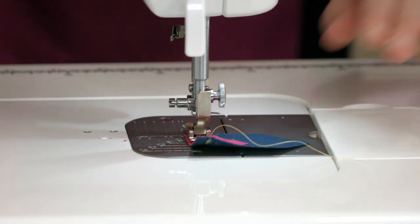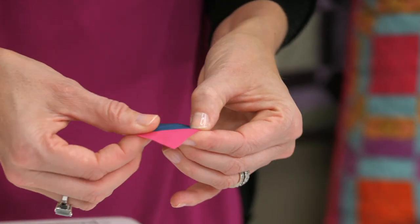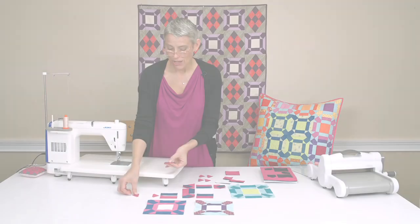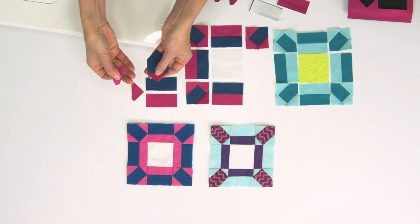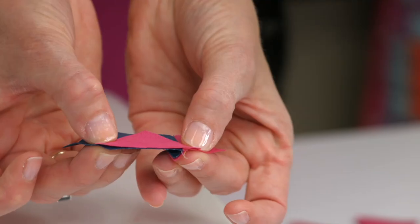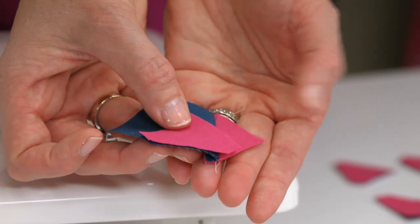Just sewing a quarter inch, I can zip that all the way across my block. Now that I have sewn that all the way across, I am just going to press my seam allowances to the dark side of the fabric. Now this is where these two little triangles have more of an angle on their dog ear. We want that because now when we lay this piece right on top, look at how nicely that fits together. That angle matches up perfectly, so you will have perfect construction.